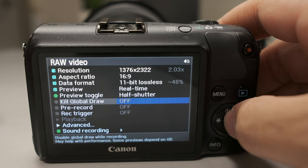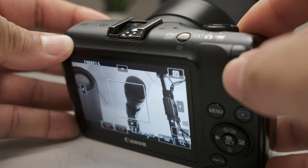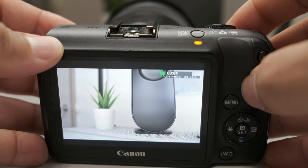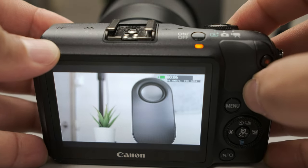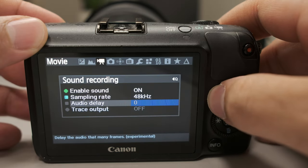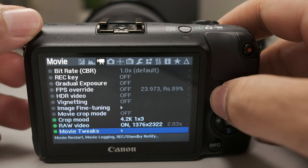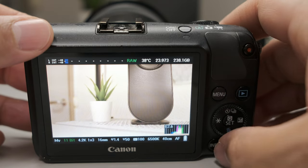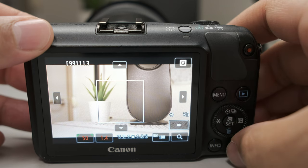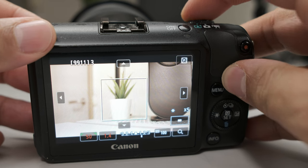In the raw video settings, I like to set kill global draw to on, so when you start recording everything on the screen is just gone. For sound, I keep it at zero delay, but one does fine — I haven't noticed a big difference. And that's it, guys — we are all set to go. Any other settings are just aesthetics like white balance, aperture, and shutter speed, which you can do on the camera as well.